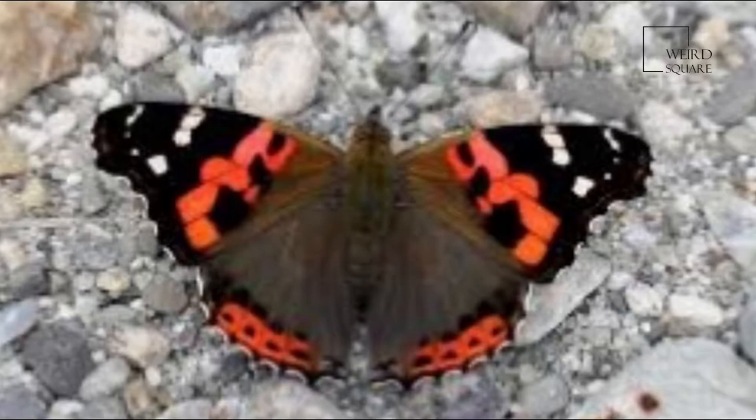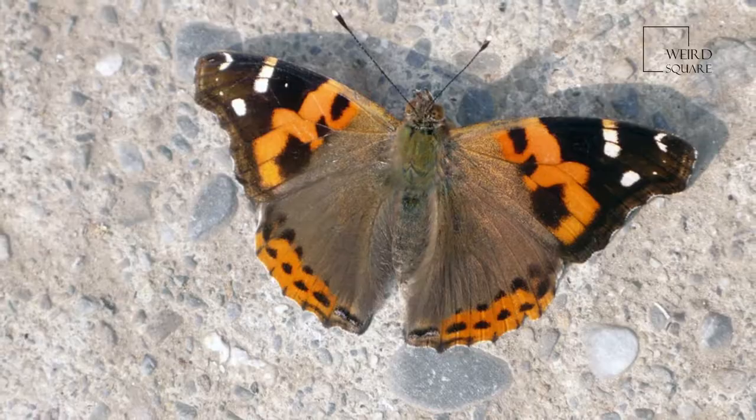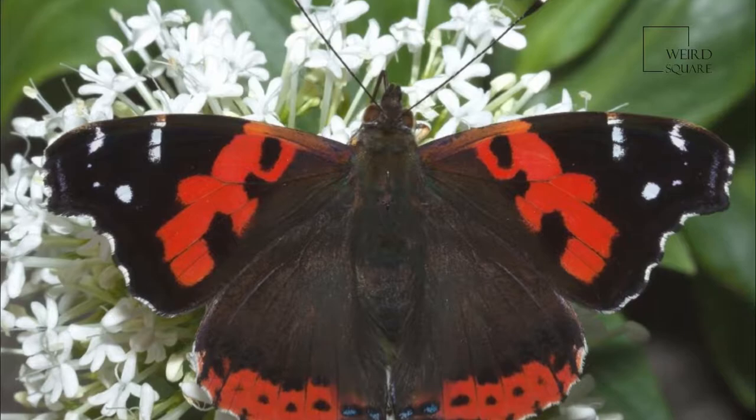This species resembles Vanessa cardui but the ground color is darker both on the upper sides and undersides, and the orange markings are deeper and richer in tint. It also differs as follows: underside forewing, the orange-red on disc and across cell is proportionately of less extent and uniform, not getting paler towards the apex of the cell. The upper four spots of the pre-apical transverse series on the black apical area are minute.